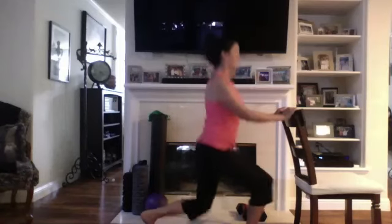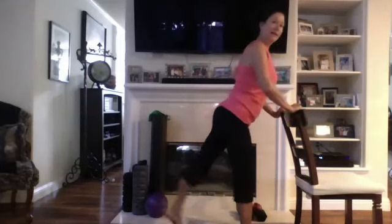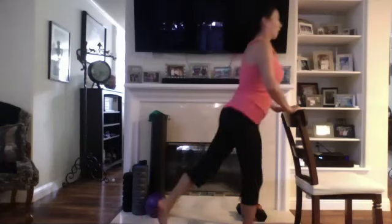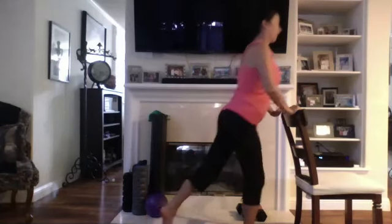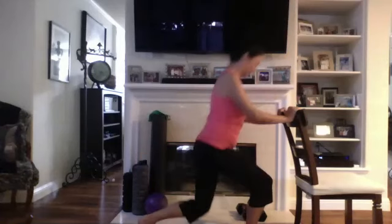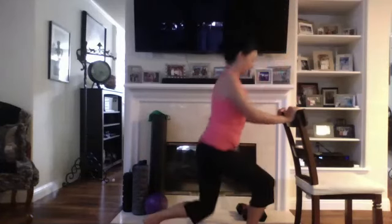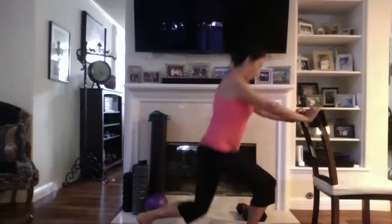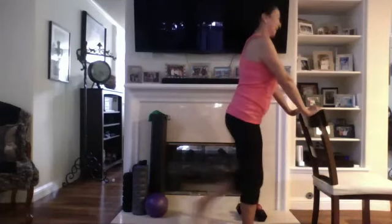Now we're going to come down and take the leg to the back — down and lift, down and lift. Good, breathe in through the nose and out through the mouth. Okay, now the leg to the front for eight — here we go, down, up to the front. Breathing, try to get a nice deep lunge if you can. And this should be burning.